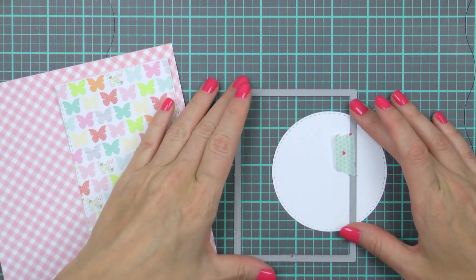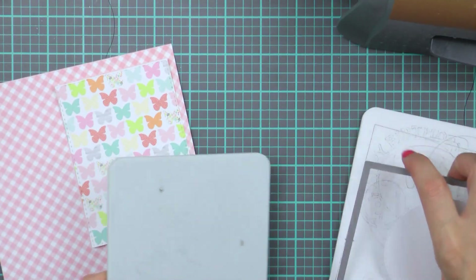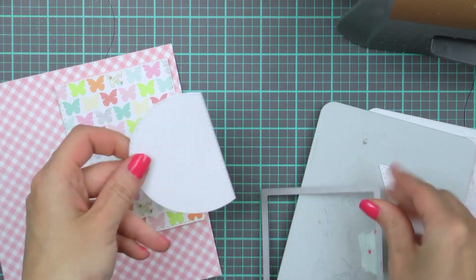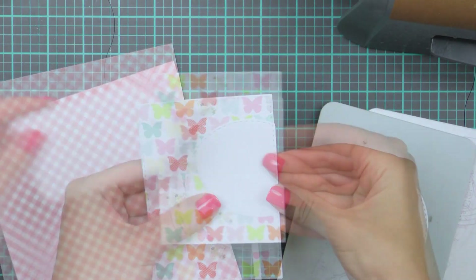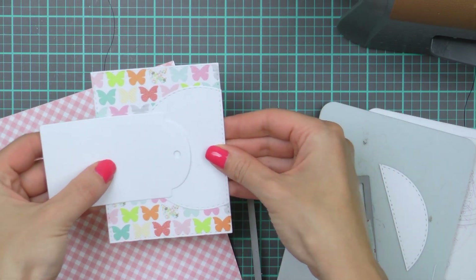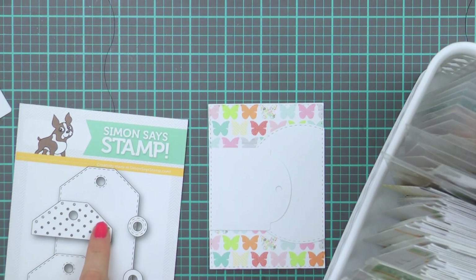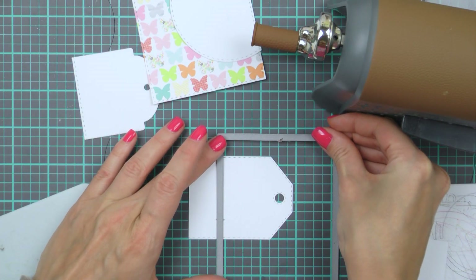Next I used the same rectangle die and trimmed the circle. I could have cut it using my paper trimmer or scissors, but I wanted my circle to have the same faux stitching everywhere. As I was cutting I realized that my die cut tag doesn't really fit here as this particular design doesn't have any faux stitching on it — it's just a plain tag. So I grabbed another die from Simon and die cut another tag that has faux stitching, and trimmed it in the same way as I trimmed my circle.